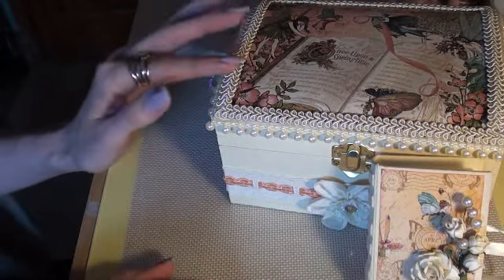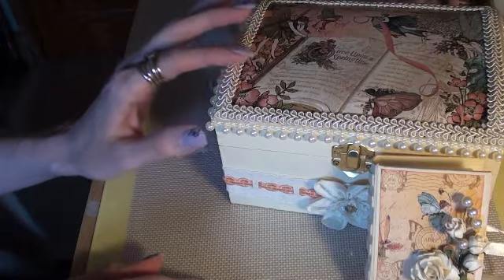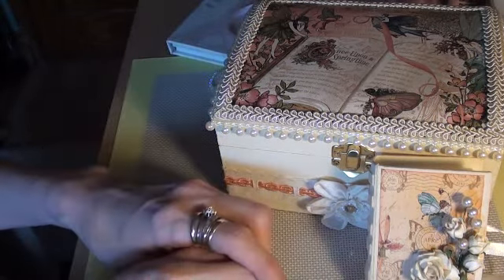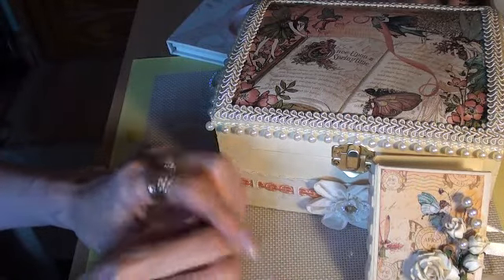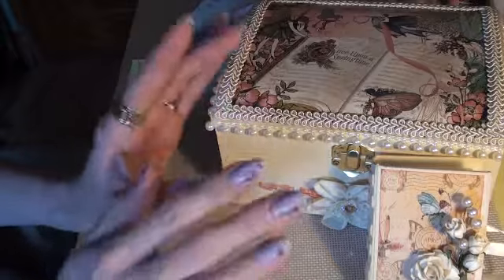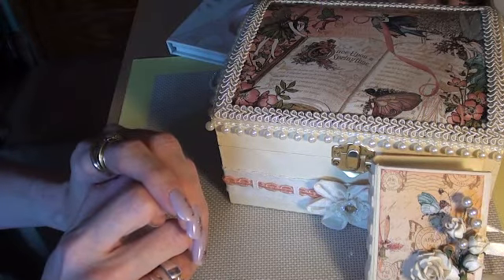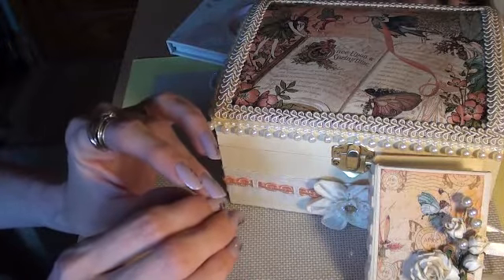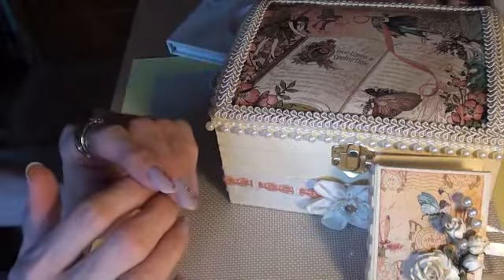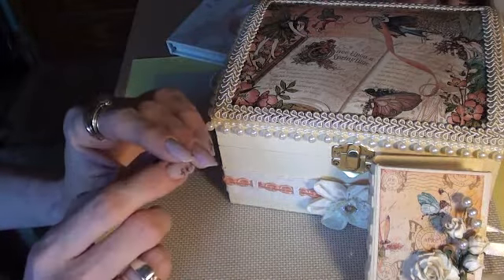I did also make a box for Chris — that's scrappingidea.com, here on YouTube. And I have already posted her box off. But unfortunately, my video has corrupted, so I'm not going to be able to upload a video of the box that I made, Chris. I'm really sad, because it was something completely outside of my style. But I'm sure Chris will do a video, and I'll add it to my favourites. So if any of you want to see it, you can go watch it there, because it's a completely different style to what I'd normally do.